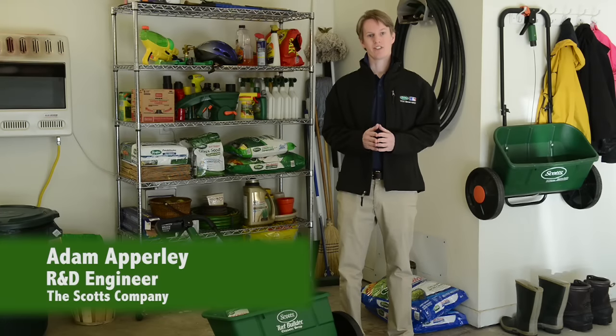Hi, I'm Adam Aperly, an R&D engineer at the Scott's Company. Taking care of your lawn includes taking care of your tools. Sure, you can do that any time of the year, but early spring is the best time to make sure everything is ready before the first use of the season.